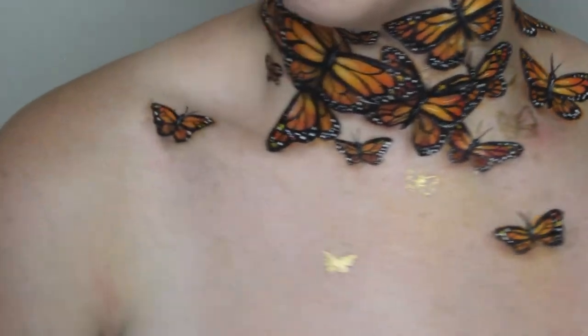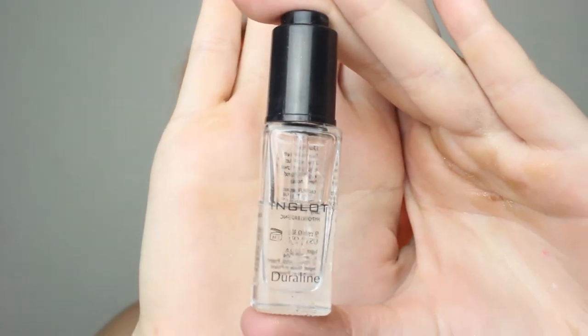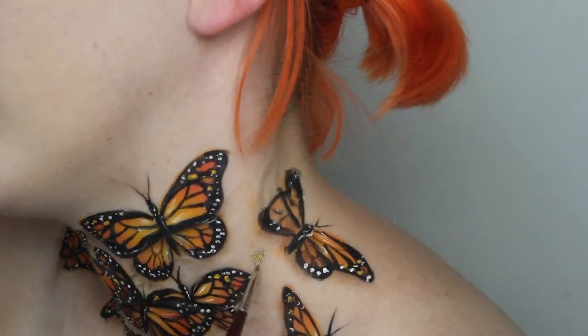I decided I wanted to add some shiny butterflies to this look, so I mixed Merrin metallic powder and gold with Sugarpill Goldilocks and Inglot Duraline. Paint these exactly like you did with the orange as the base color at the start, then make a few dots where needed.